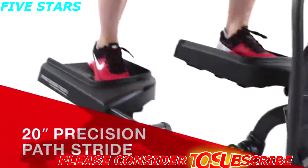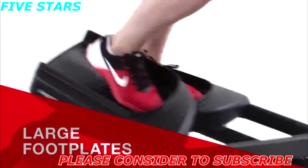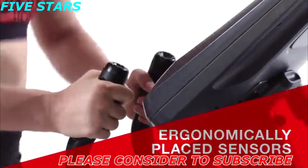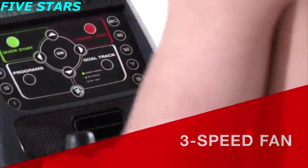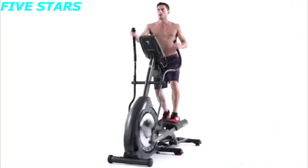The 430 elliptical features a 20-inch precision path stride with six ramp positions and large foot plates to easily position your feet. Ergonomically placed sensors make it easy to monitor your heart rate, and sealed acoustic speakers keep you moving to the beat while the three-speed fan keeps you cool. Bring better health into your life by bringing Schwinn Fitness into your home.